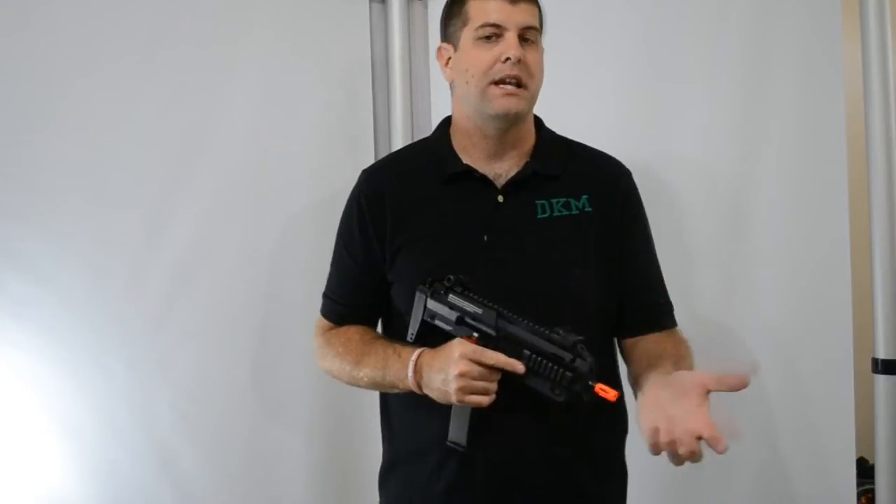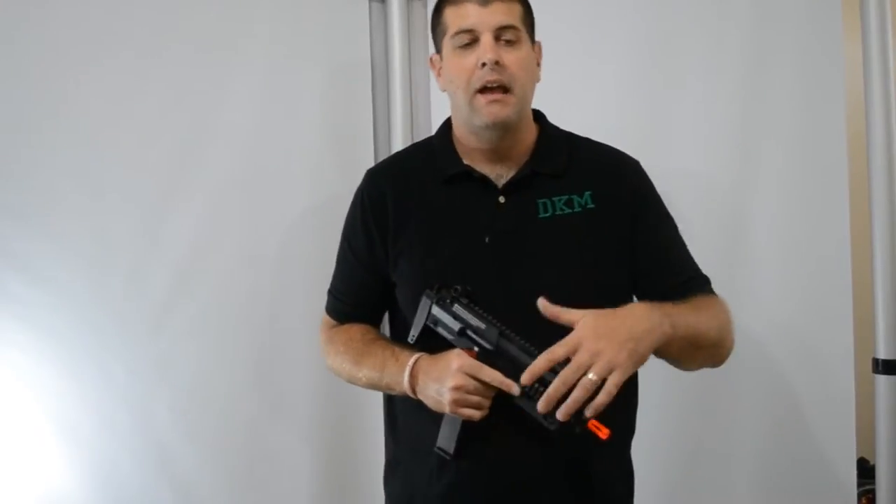Now that's how the gun shot. Let's see how it chronos both in the heat and in the cold.